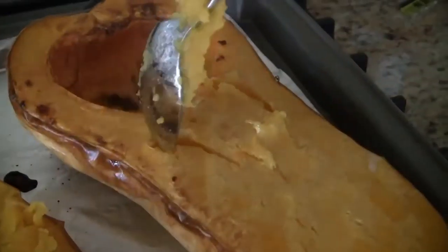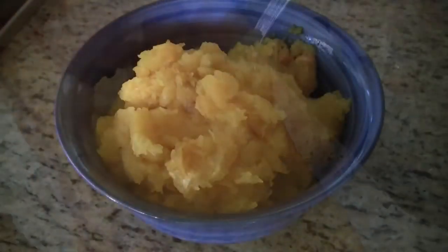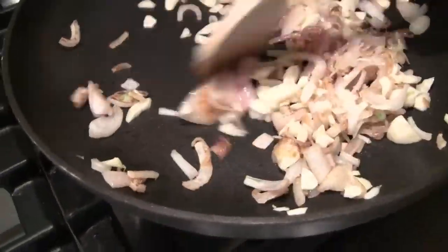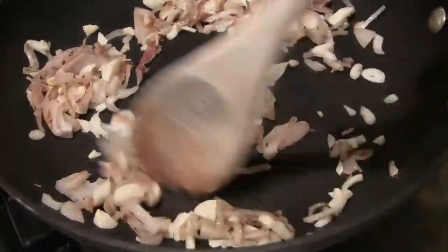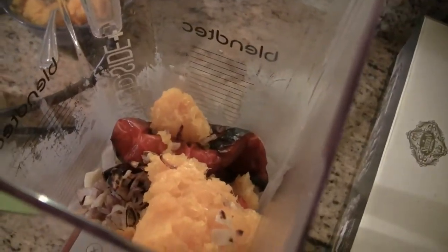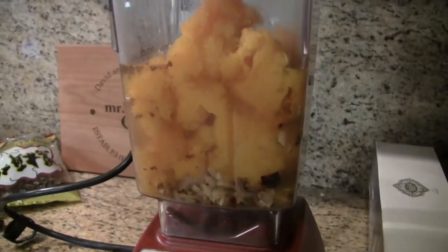Use a spoon and scoop out all the butternut goodness out of the skin. Sauté the shallots with some olive oil in a pan. Add the garlic when the shallots become tender. Put everything in a blender and blend until smooth.